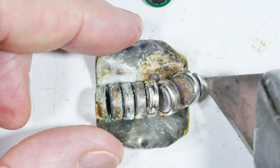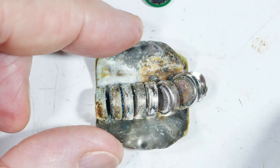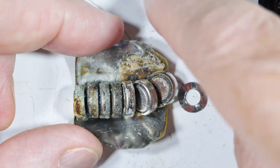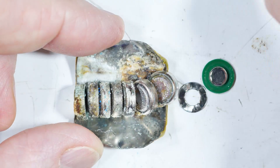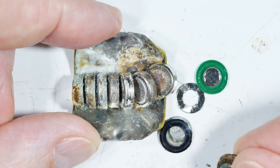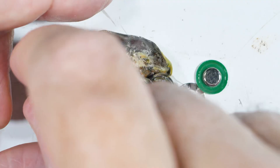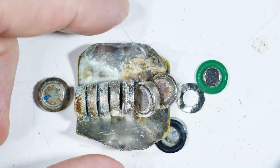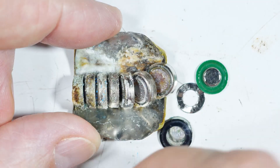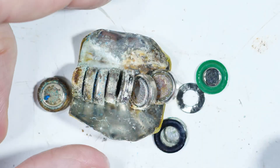So it's a series of button batteries with a black insulative layer and two end caps. Another button battery just came out of there. It's 12 volts total — one, two, three, four, five, six, seven, eight cells.